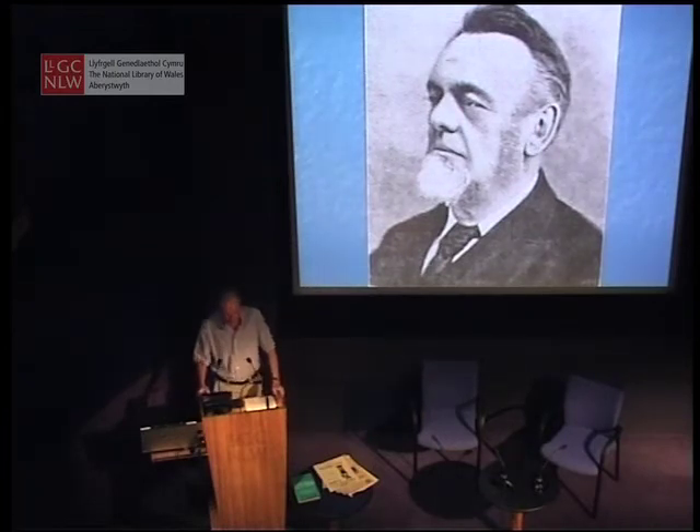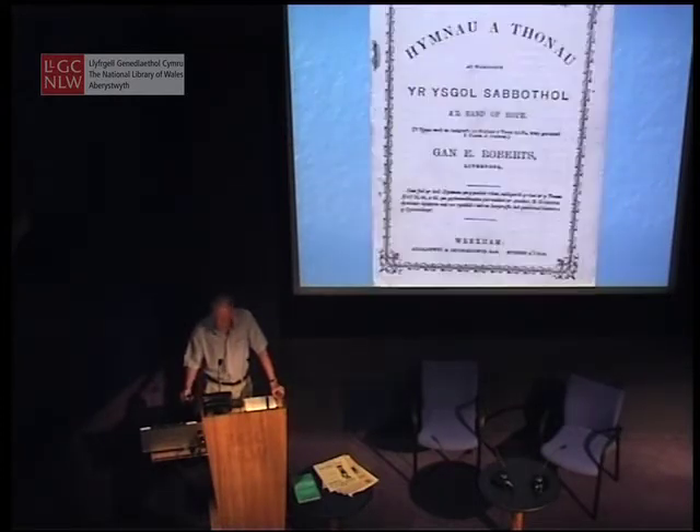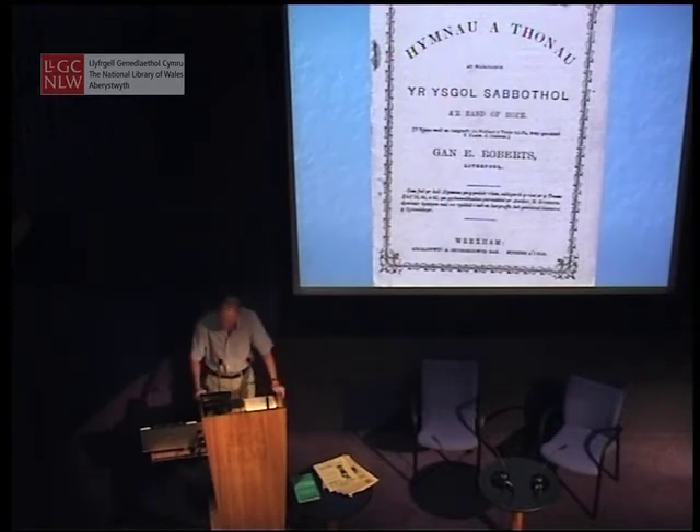In that same year, 1861, Roberts issued the first of five parts of a collection of hymns and tunes, Hymnau a Thonau, printed in solfa — the first Welsh book to appear in the letter notation. The scan isn't wonky; the copy I have is like that. The cover's been wrongly cut, so everything's a bit skew-whiff.